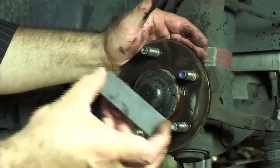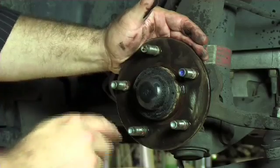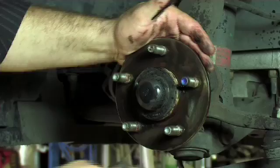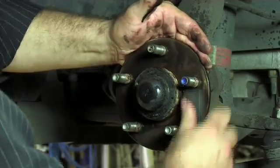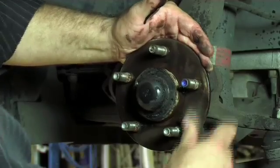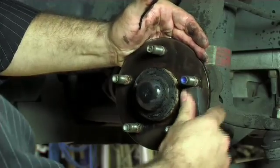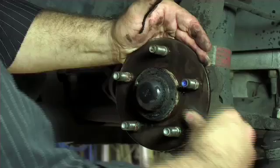Now we can use an oil stone, or sharpening stone as it's known. This is nice and flat so it will keep the surface nice and flat while we go through and remove the rest of the rust scale. It is important to make sure that we get rid of all the rust scale, as the slightest bit left can result in the rotor being mounted with excessive run-out, which will cause brake shudder in a very short period of time.